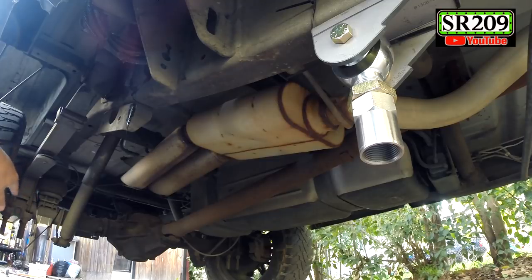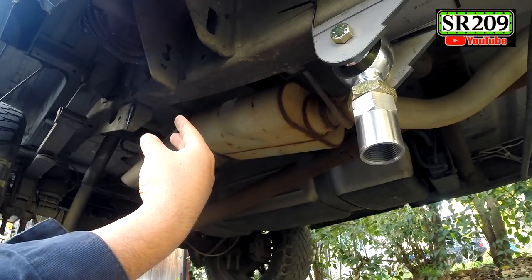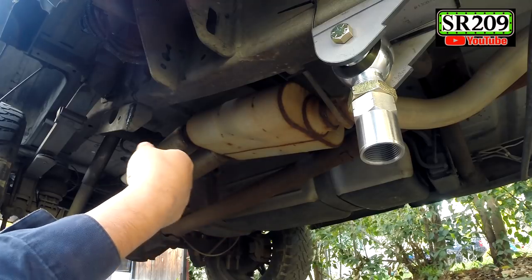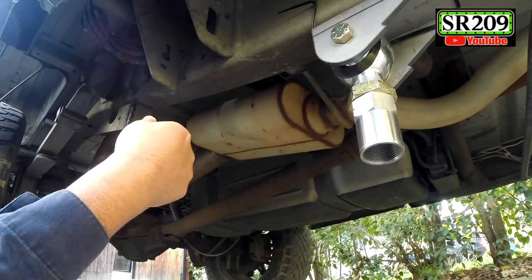I'm actually going to go about an inch further in that direction because I'm going to flare out with the plasma — it's a lot easier than a hole cutter — so that I can fit into the DOM tubing for the sleeve. So let's cut that out at 51 and a half.